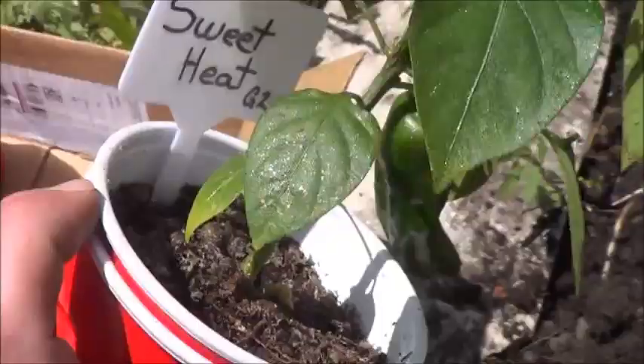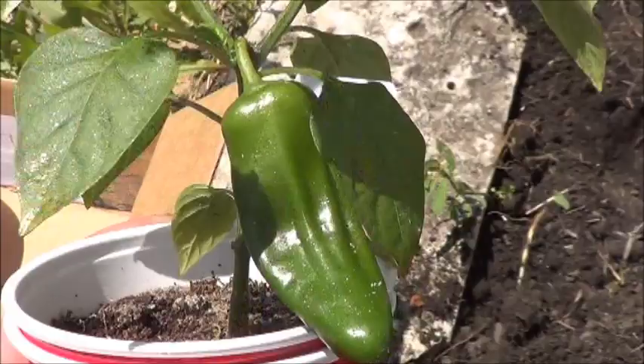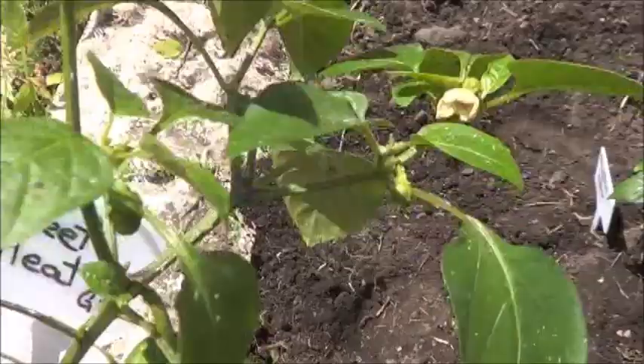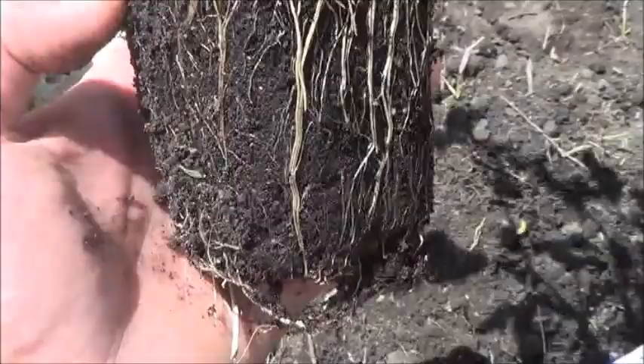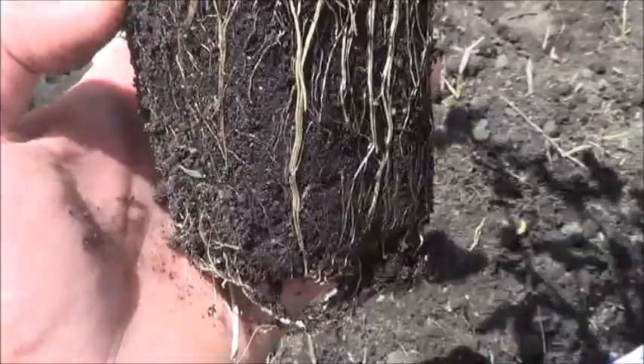And then the final pepper from this set is the Sweet Heat Generation 2. It's already got a pretty sizable one on there and a couple other little peppers. Curious to see how these roots look. Well, I'll be honest — considering the number of peppers on here and the size of that one, I actually expected a lot more root mass than this. But let's get this puppy into the ground.